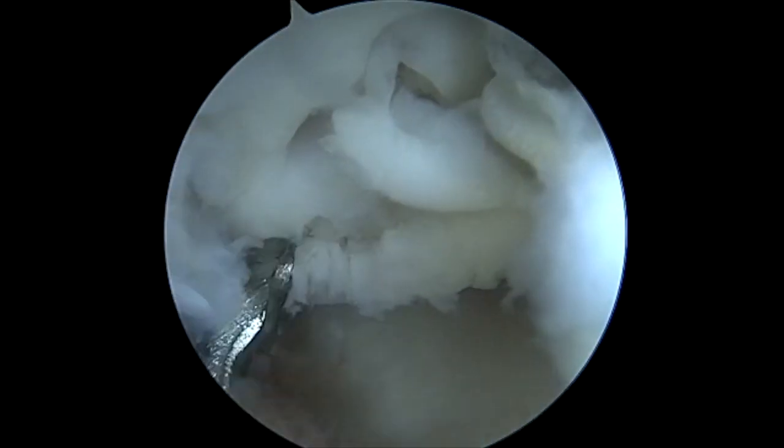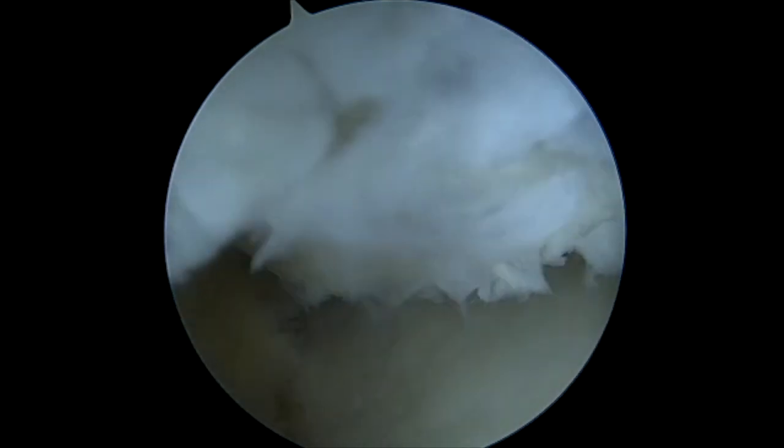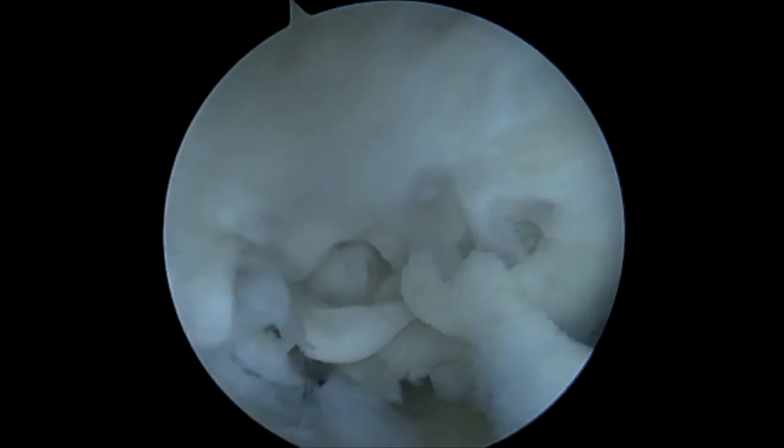We're using a very small curette here to remove the OCD itself from the capitellum of the elbow. This is slightly tedious but an important aspect — to remove the entire base and all of the loose cartilage to avoid any further loose bodies or other issues.